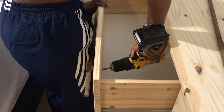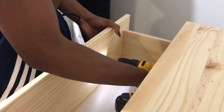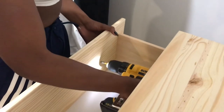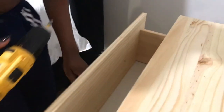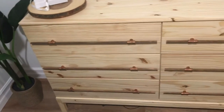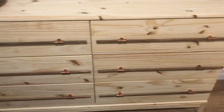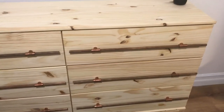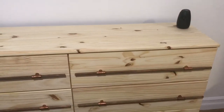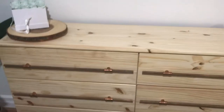Let me stop — for real, I think this is like one of my favorite projects I've done so far. Let me get a drum roll please. I just want to let y'all know that this came out so good. I'm so proud of myself — this is beautiful.